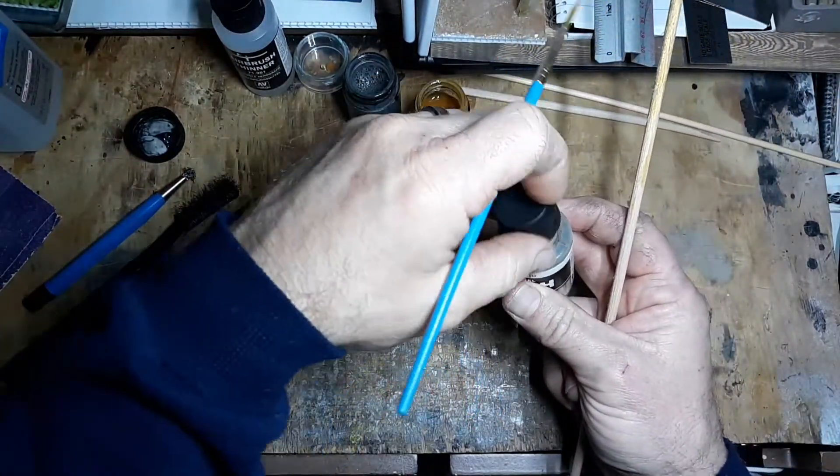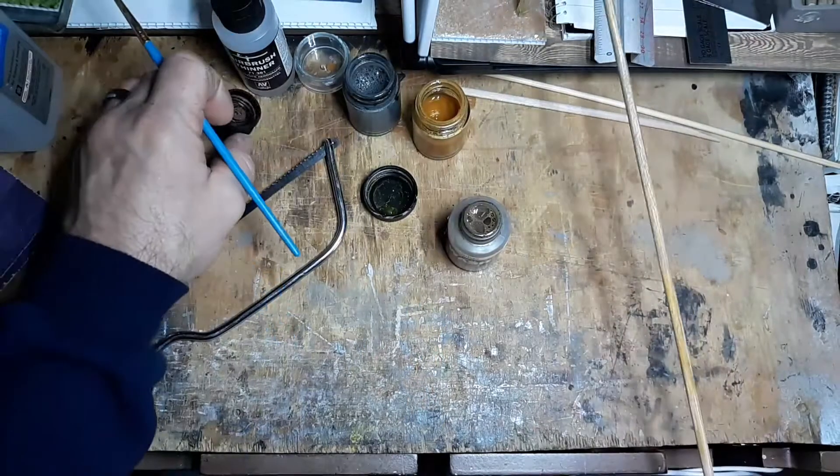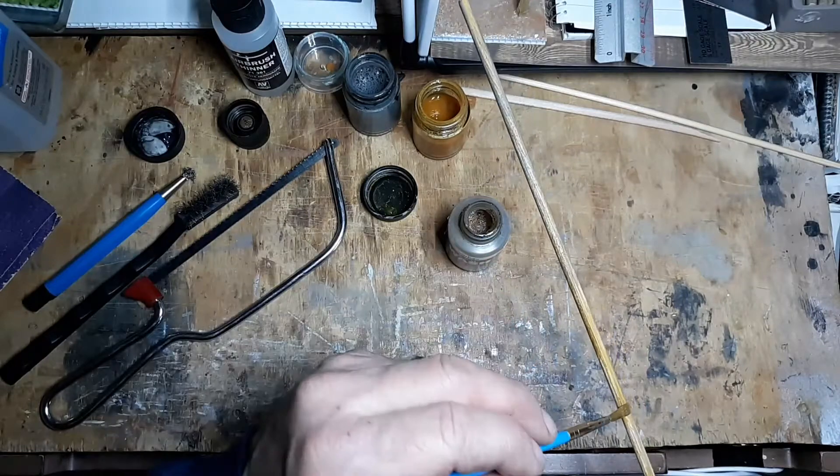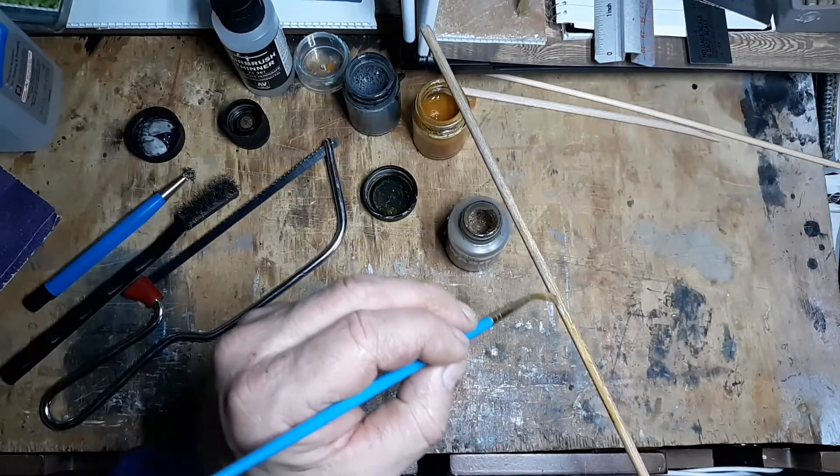There we go. I'll get some of that on there too, just to add more variation.